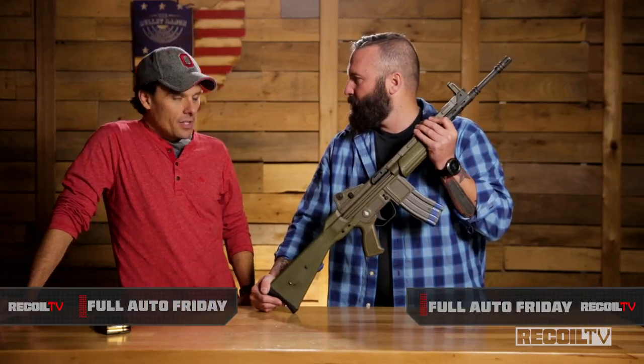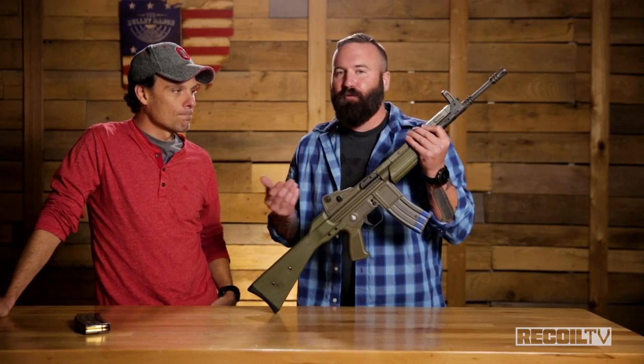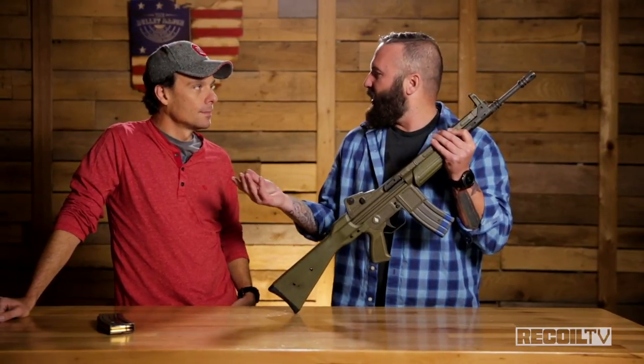When I say CETME to you, what's the first thing that comes to mind? I think of a 7.62x51 rifle that HK stole. So when you look at the original CETME made in Spain, the Model 58, I think of really clunky. Way back in the day I thought these are H&K clones, whereas it turns out that H&K was just like a super high-quality Model 58.